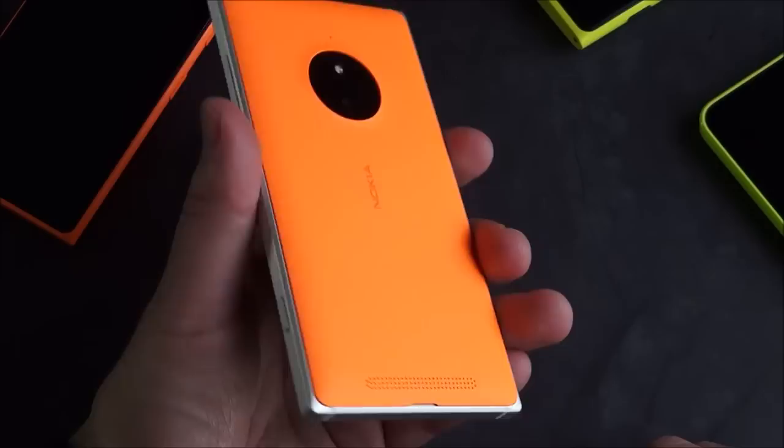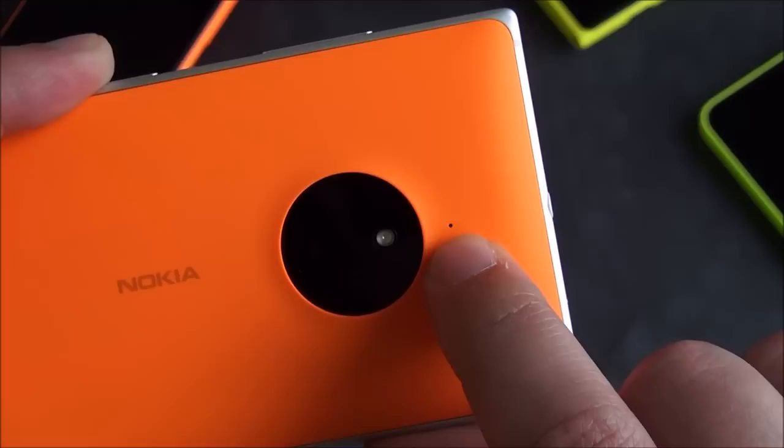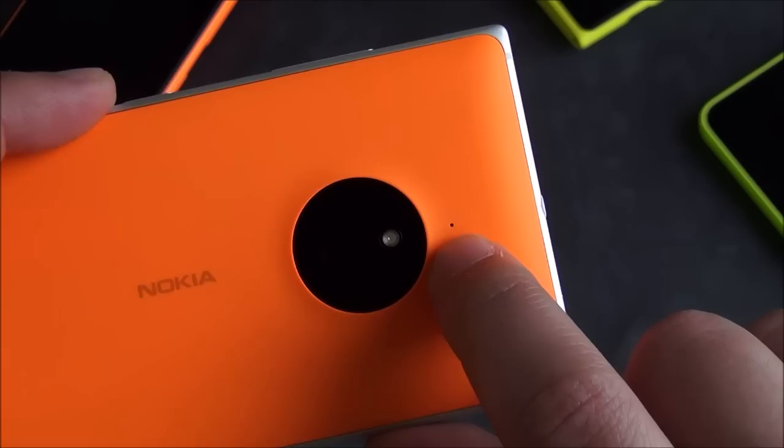Looking at the bottom, you've got your speaker at the edge there. So if you place this flat, you'll clear that sound. And you do have the microphone on the back, which is really good — this makes a big difference when recording concerts, since it matches the camera and whatever you're pointing this at.